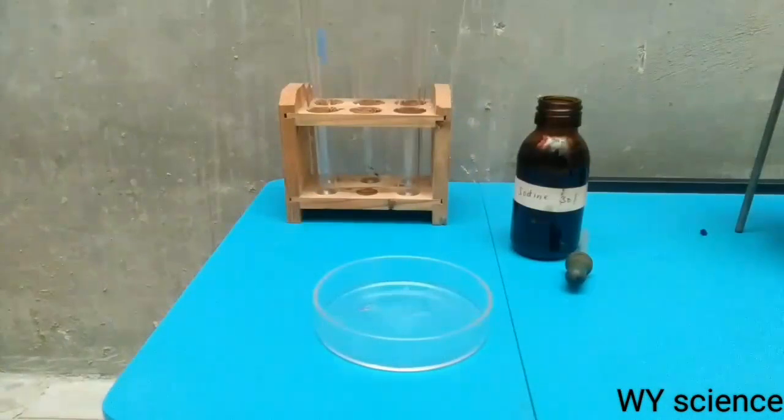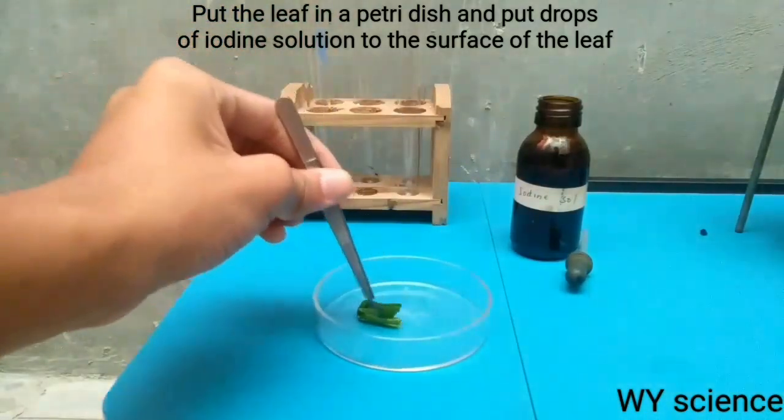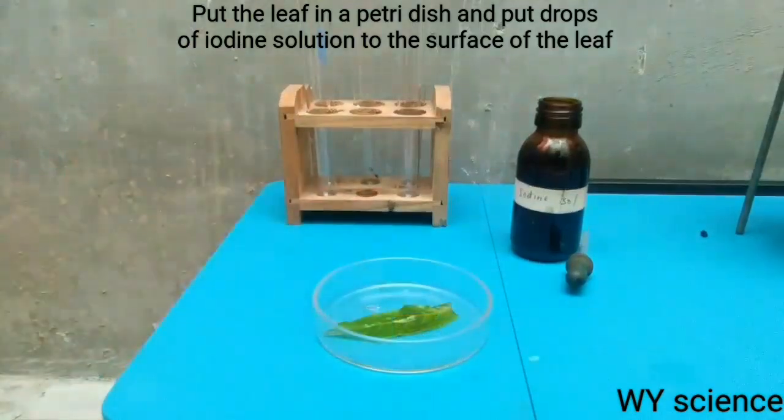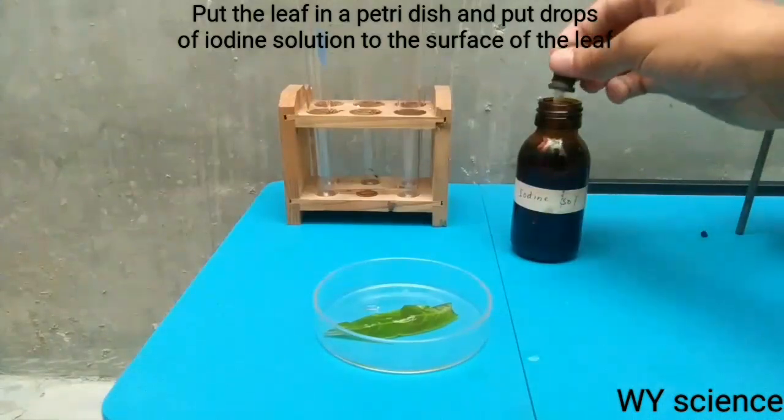After a few minutes, we can take the leaves from the test tube and put them in our petri dish. Now let us put iodine onto the leaf and see what will happen.